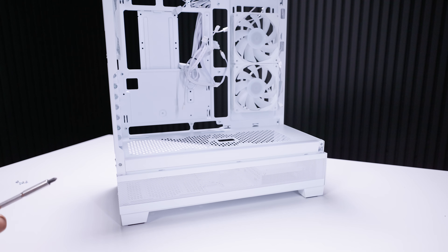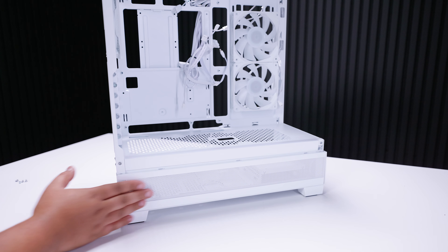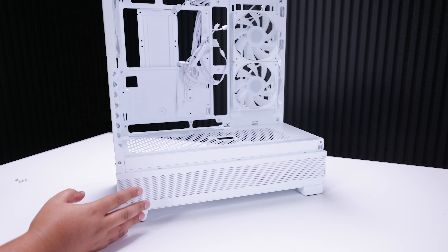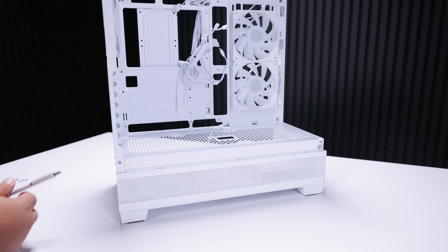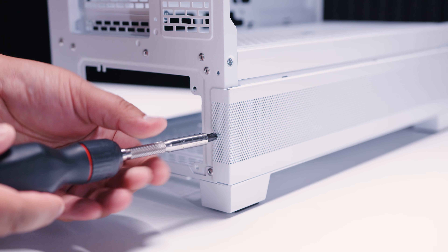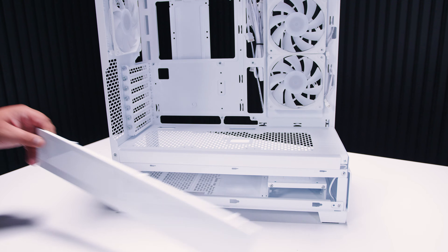Keep in mind that after taking off the front panel, the case can become a little more flexible — be careful not to bend it too much or you won't be able to put the front glass panel back on. That's pretty standard with these types of cases. Finally, we can remove the bottom panel that covers the PSU shroud. There's a single screw holding it in — loosen it and slide the panel towards you.